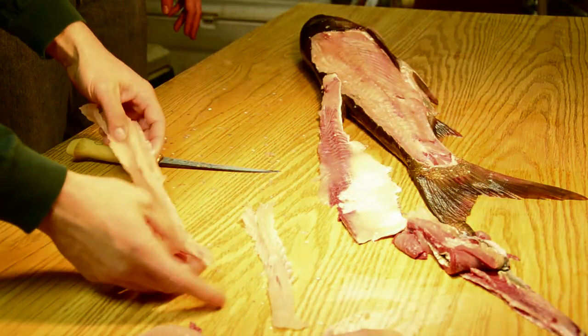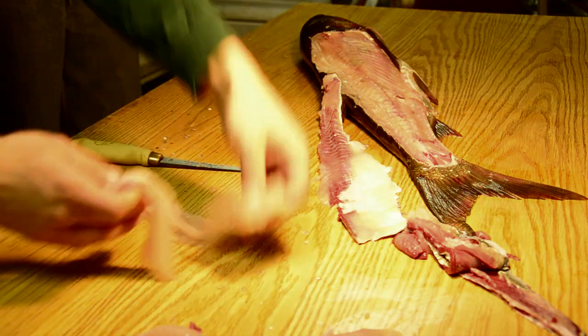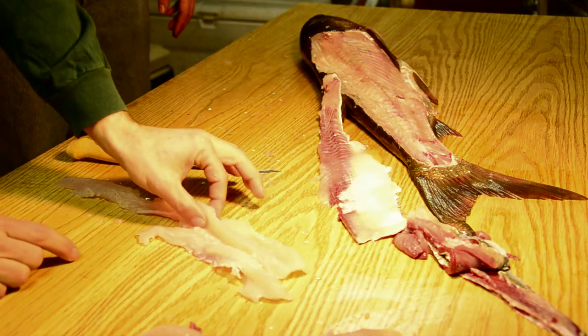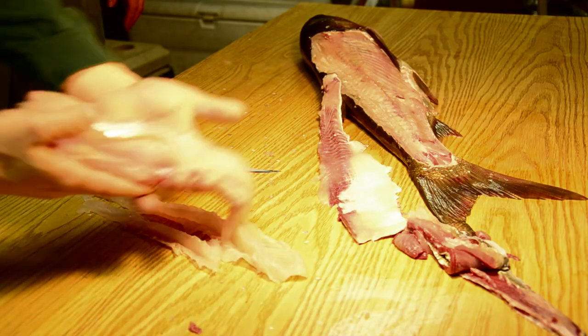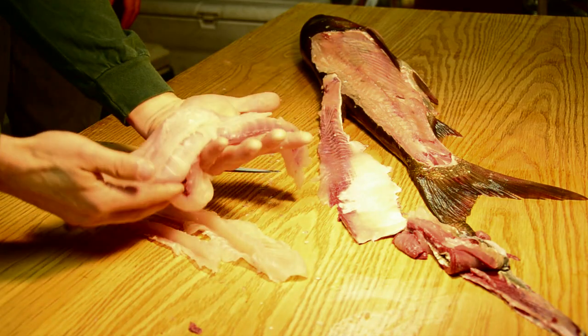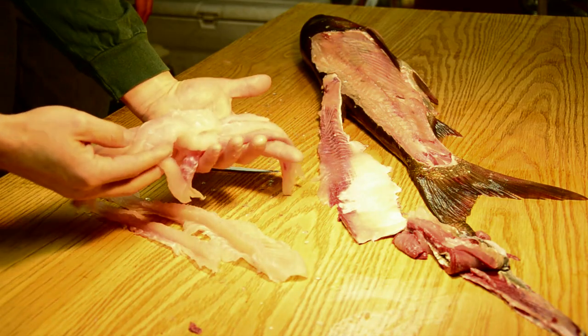To show you what's been wasted out of this fish: this is the waste — this is the Y bone from the top and this is the Y bone from the bottom — and that's all of the boneless fillets you would get out of both the top and bottom half. And you can see the Y bone that was on the top half of the fish. Thank you.